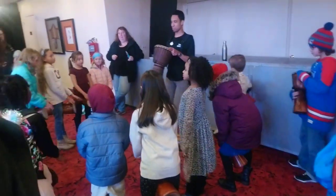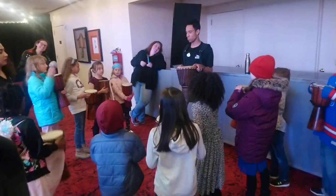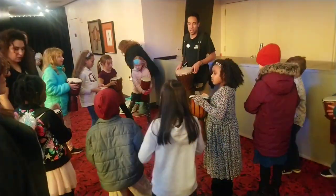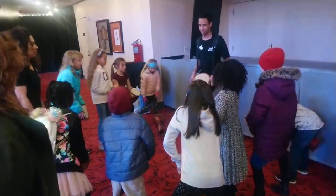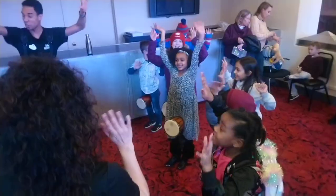I want everybody to pick up your jembae, just like this. I want you to show your right foot in the circle. You're going to put your right foot in the side, and you're going to place your jembae here. Squeeze with your legs and hold your hands in the air. Look — no hands. Look — no hands.